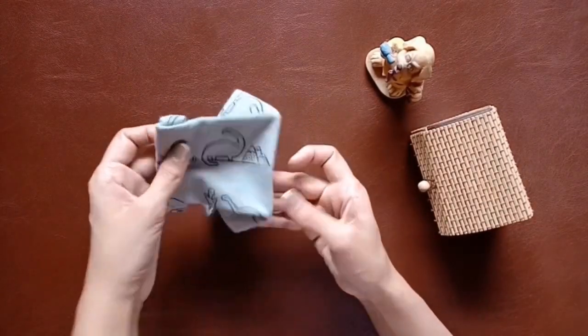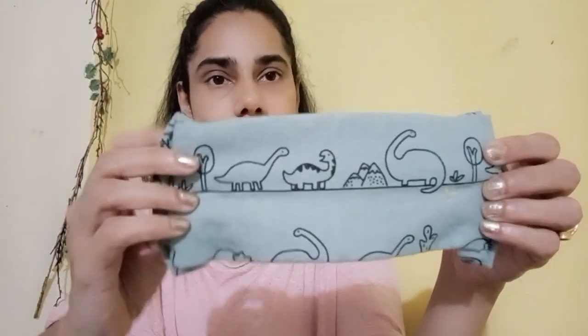My kids' dinosaur mask is all ready! This is how it looks when it's open and this is how it looks folded. These pointy tips cover your nose and chin. I'm going to make someone special wear it — and that's Mr. Bear wearing the mask covering his nose! Now let's go and see what Durga is making.